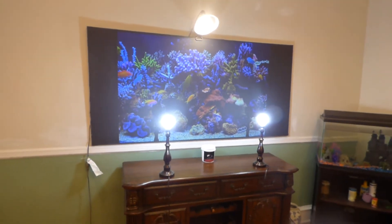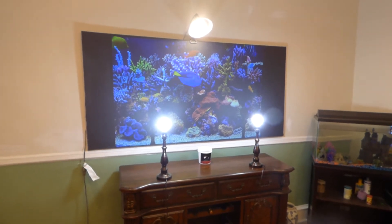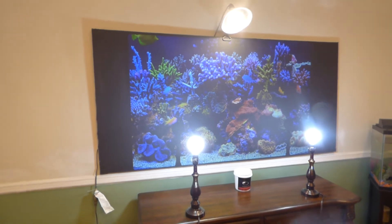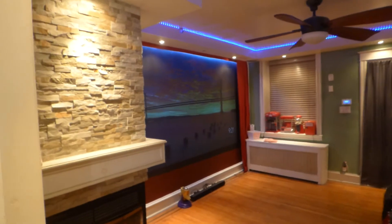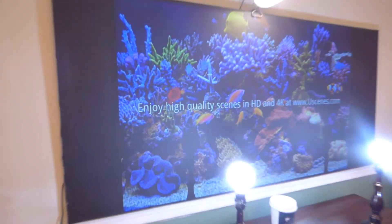We've done this on projectors of actually 2700 lumens. I had a few 2700 XGA projectors. And keep in mind, we don't use the same projector over and over again — I change up my projectors quite a bit. This is the reason why our technology can thrive in such a fully lit environment, because our screens are designed to take on a ton of ambient light.